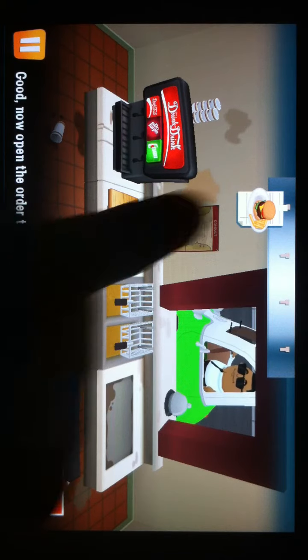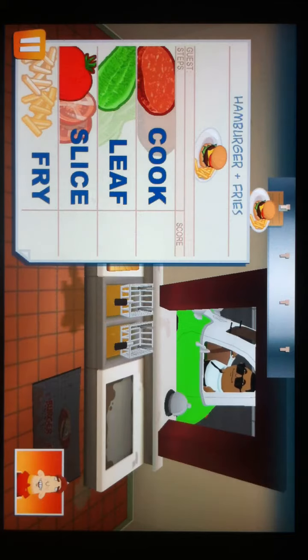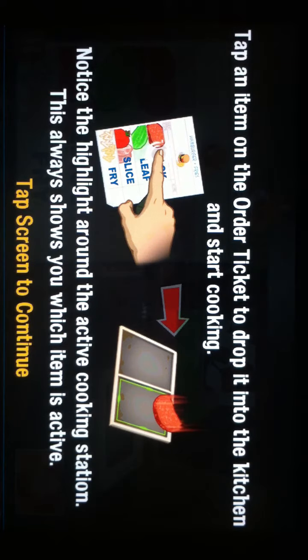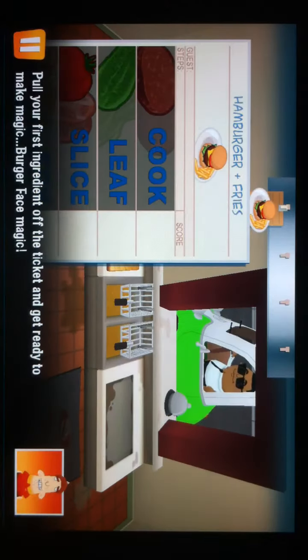Open the order ticket and let's get cooking. Pull your first ingredient off the ticket and get ready to make magic. Burger Face magic.